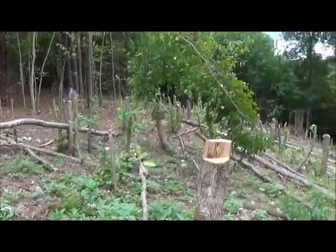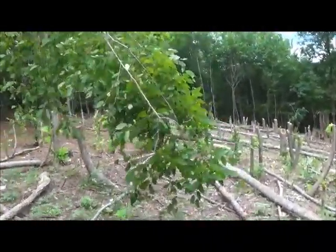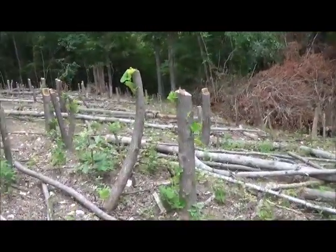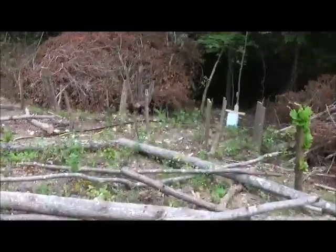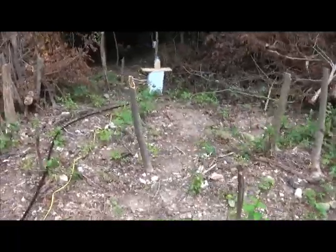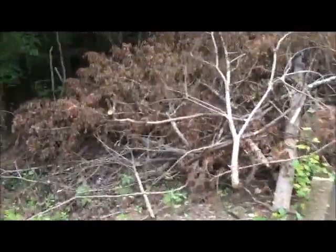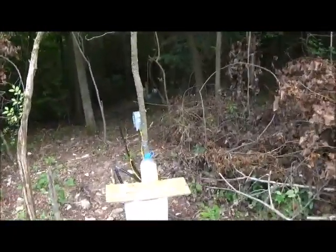I can build up some little berms around the trees for water stops. It seems to like to rain really hard and dump a ton of rain here, like with flash floods. Controlling that erosion by feeding it into the trees where the tree roots will stop the erosion, and I'll do my own little berms to stop erosion as well.